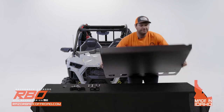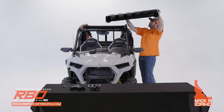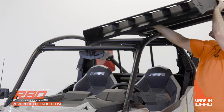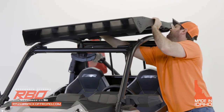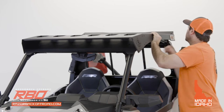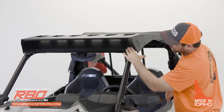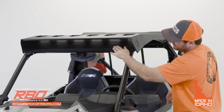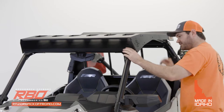I'll go ahead and grab the roof and gently install it onto the machine. You're going to want to match this front panel right here with the roll cage — that's when you know it's in place.